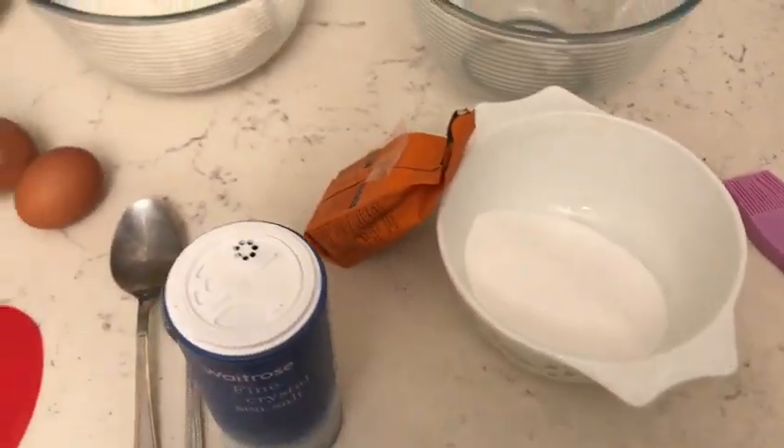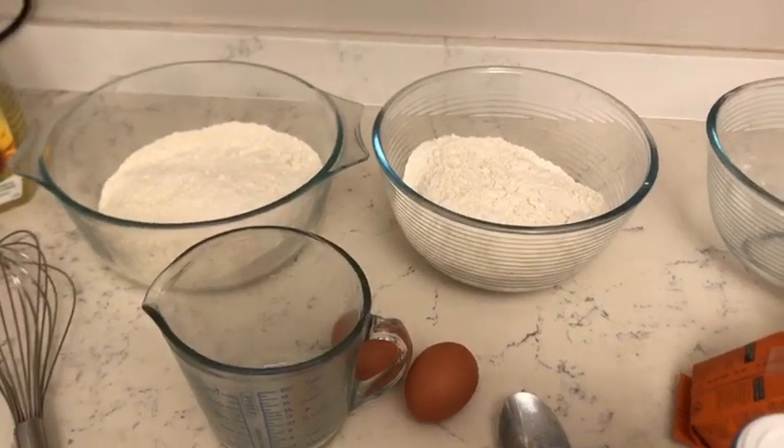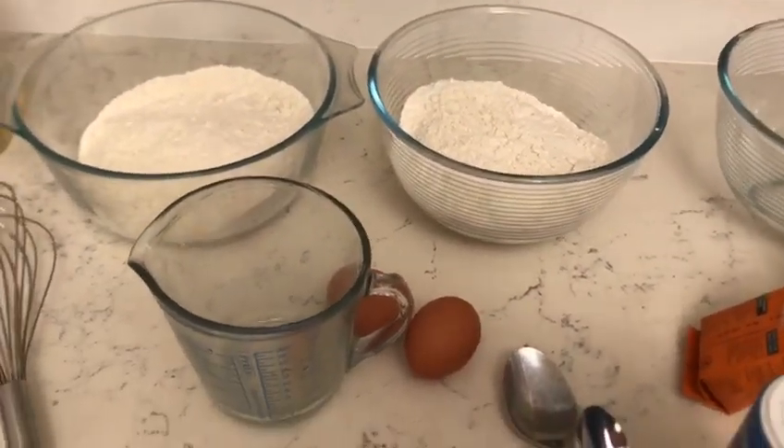I'm going to be making this by hand, but you can use a dough hook on a stand mixer — it works really well — but I just really enjoy mixing it myself.